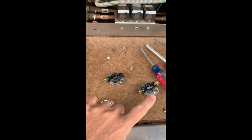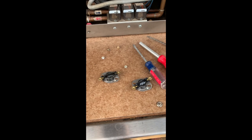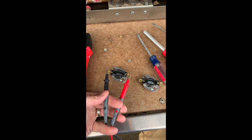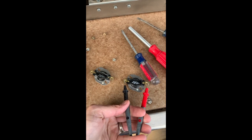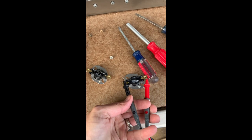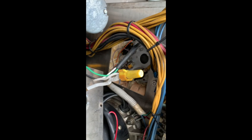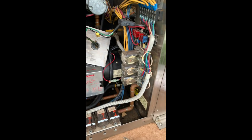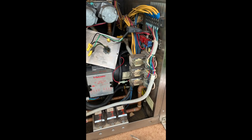I unhooked it. This is the bad one, this is the good one — let me show a continuity check. Here's the bad one, here's the good one. I'll get the good one in the hole, all wired up, and we'll make sure the element has amperage flowing through it.